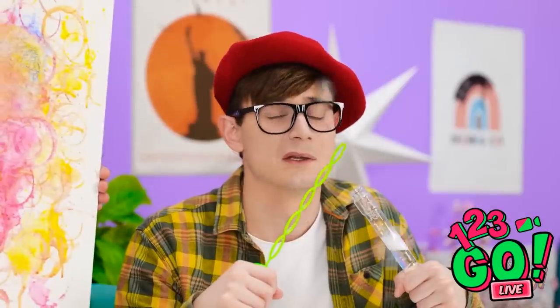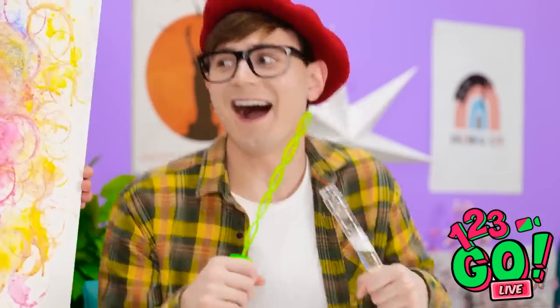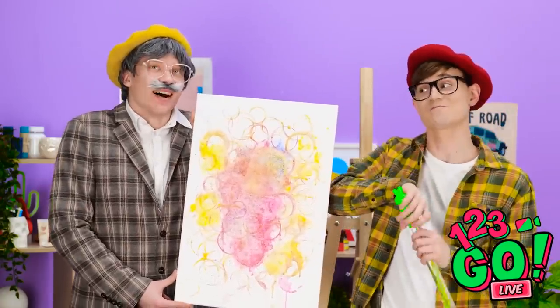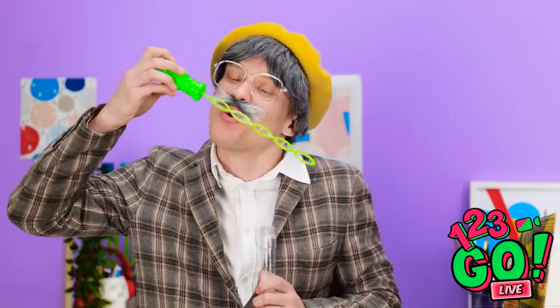What do you think about this? Whoa! How did you do that? I just took inspiration from your bubbles. I made it for you! Thank you so much, grandpa! I love it! Bubbles are truly great!